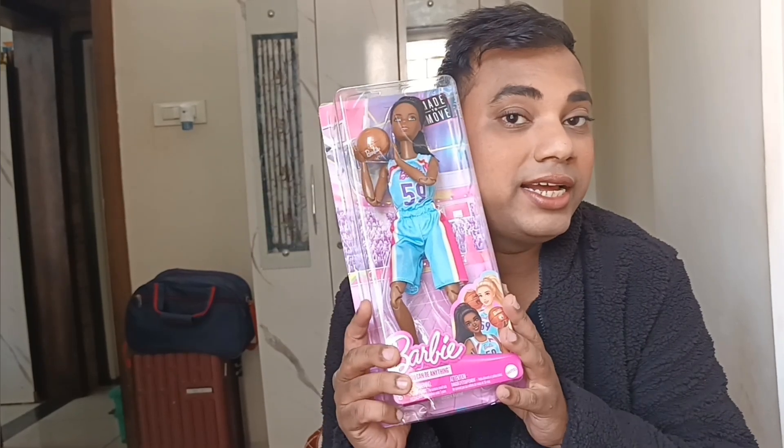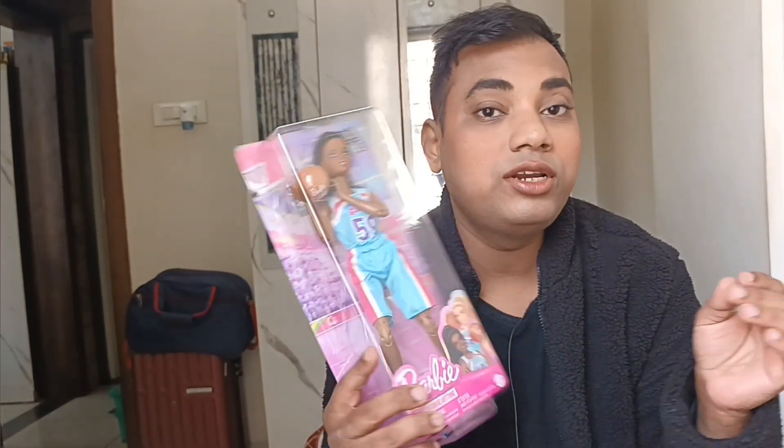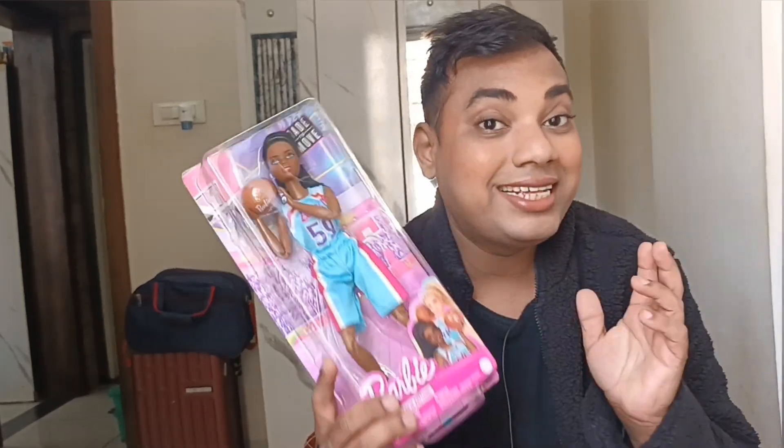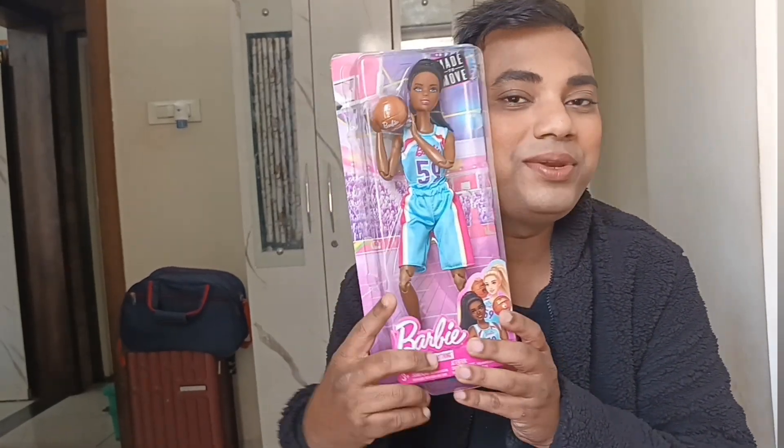This is Barbie Made to Move 2024, which looks really stunning. I'm going to be covering most of the points — like articulation, hair texture, opening the hair, pixelation, the accessories, the packaging — each and every possible point of this doll. So if you are planning to buy this doll, this video might help you. And if you'd just like to see this beautiful Barbie doll out of the box, you're most welcome — please continue watching.